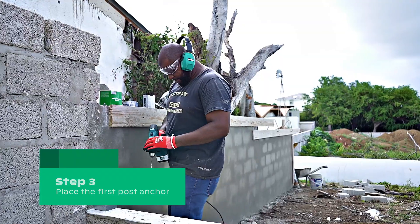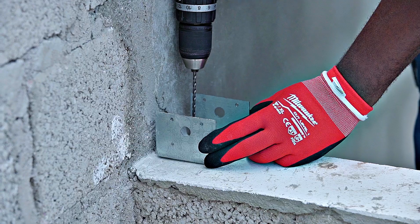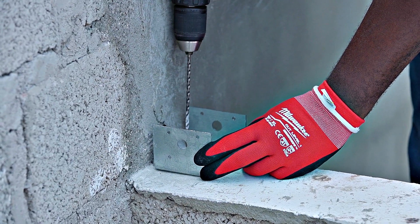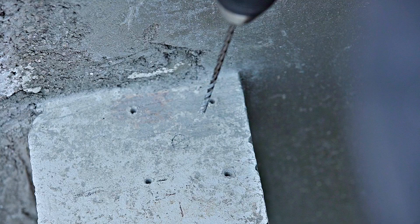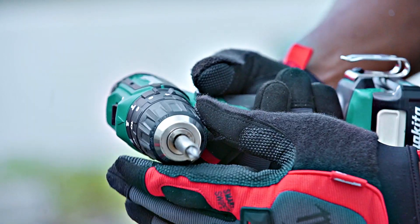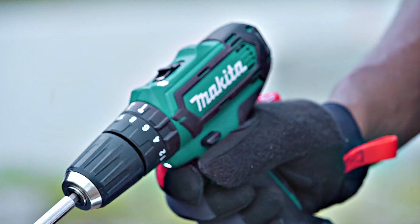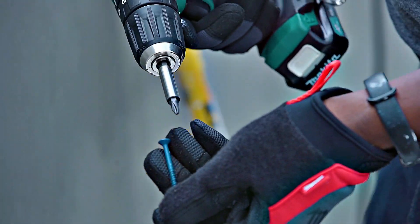We start by securing one pole to the wall. Determine exactly where you want to place the post anchor. The post anchors ensure that the poles will be strapped in tight and your fence will not fall over when it gets windy. Use the hammer drill to pre-drill the holes in the foundation, then use the driver to place the screws in the pre-drilled holes to fasten the post anchor.